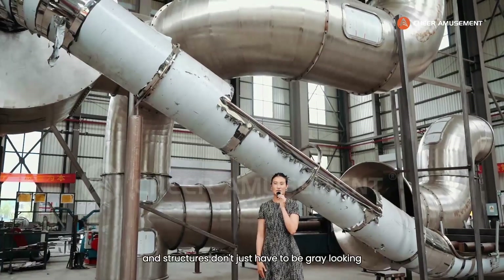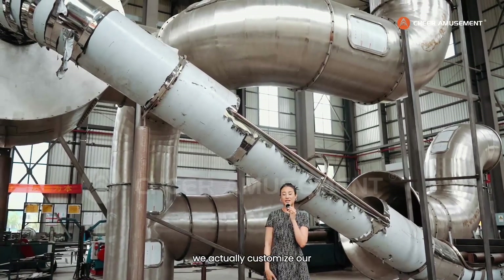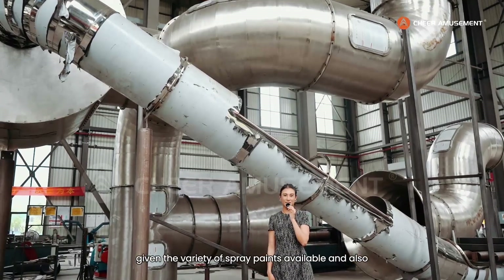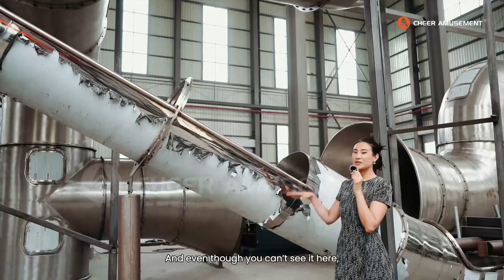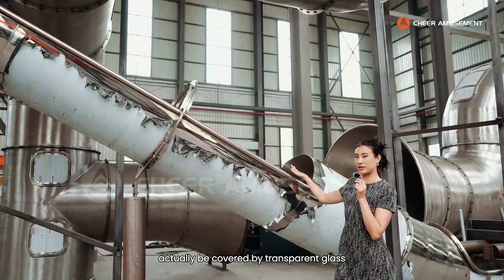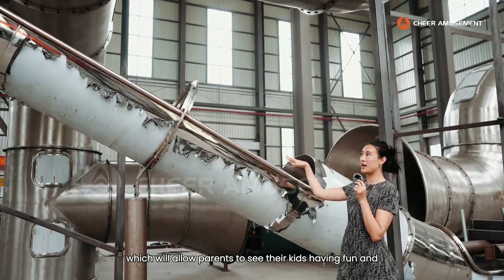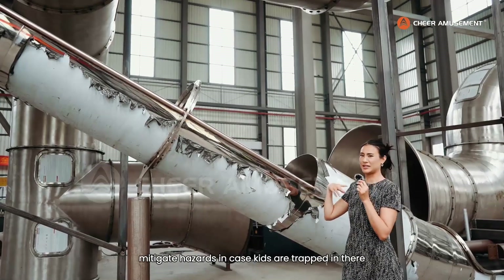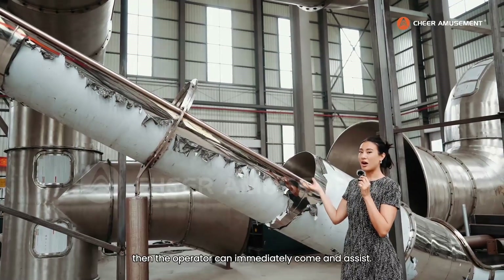Stainless steel slides and structures don't just have to be great looking — we actually customize our slides to be whatever color you want, given the variety of spray paints available and also the designs we can put on the slide. And even though you can't see here, this part of the slide will actually be covered by transparent glass, which will allow parents to see their kids having fun running down the slides, and also mitigate hazards in case kids are trapped so the operator can immediately come and assist.